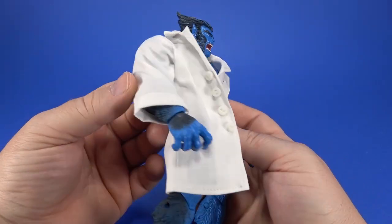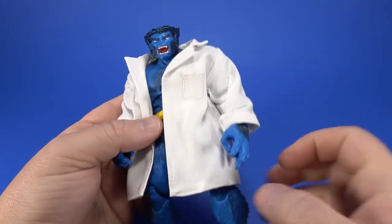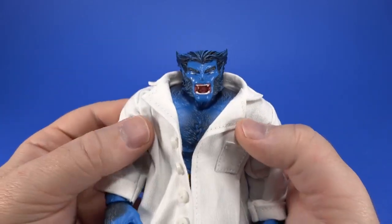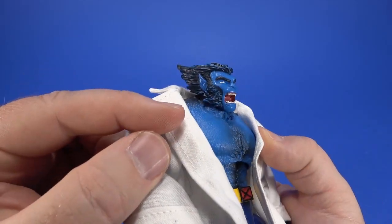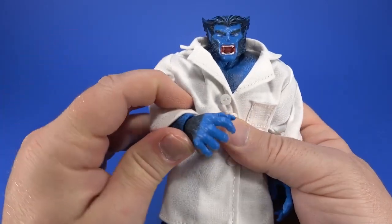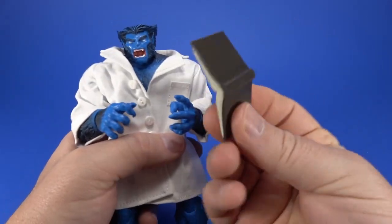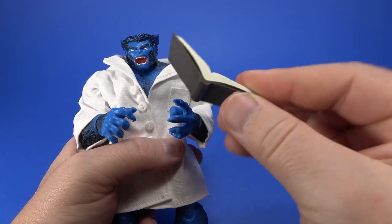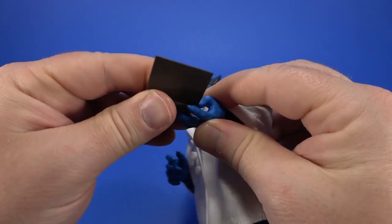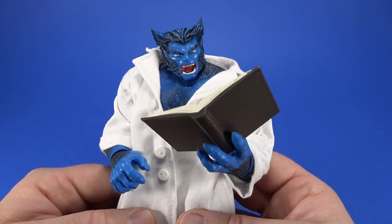She also sent a lab coat for the Marvel Legends Beast. Look at the button work on the front — a pocket, the seams, just everything nicely done. Now Beast doesn't really lend himself well to wearing a coat because they gave him no neck at all, so his shoulders come up high. He looks a little swallowed by the lab coat, but I can see him toiling away trying to cure the latest problem for mutant-kind. She also sent along a book to go with it — it's hollow but feels plasticky. Since Beast came with a book-holding hand anyway, you slip it in there and he's researching his latest formula. Damn, that's cool.